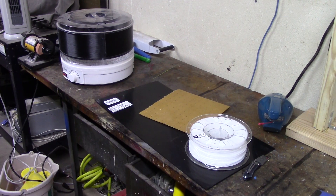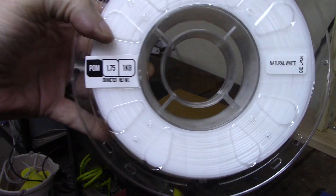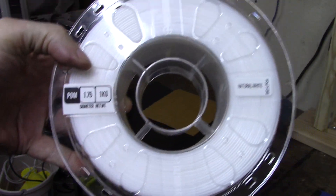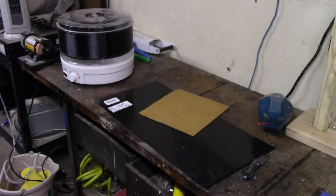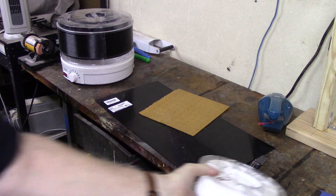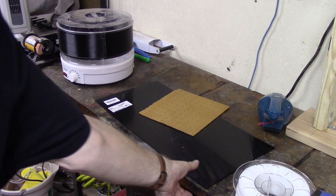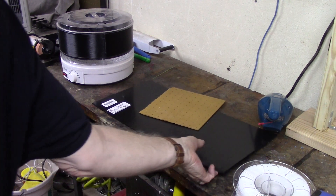Hey everybody, welcome back. So if you've watched some of my previous videos — I'll try to put a link in the cards above — I have tried to print POM or Delrin filament and I have not had a lot of luck. It warps, it doesn't stick to anything, and I've tried wood, paper, glass — I've tried everything I could think of. But one thing that somebody said to me is that POM will stick to is more POM.